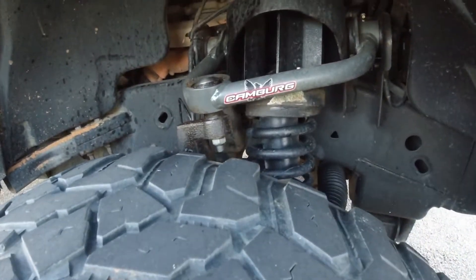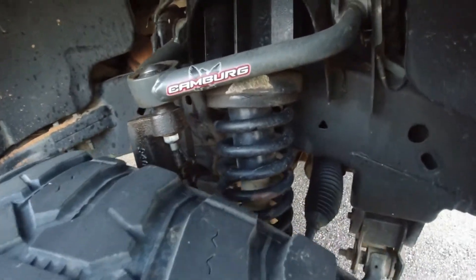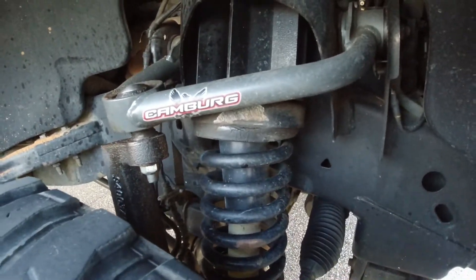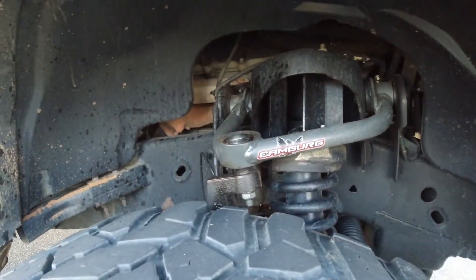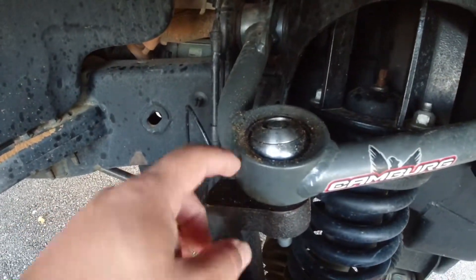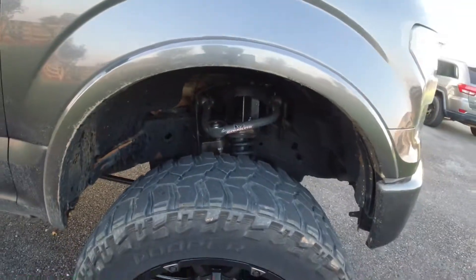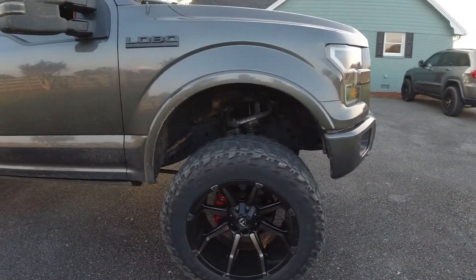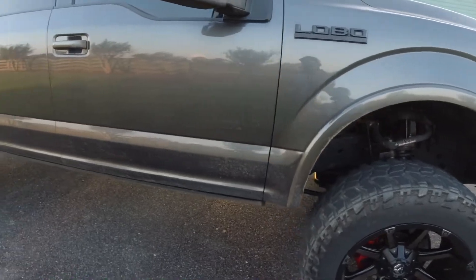Somebody asked me about these control arms and why I put them on. I put them on because whenever I first got the truck, the regular control arms started rubbing up against the shock. So I bought these upper control arms, but I don't really like them because they don't have any grease nipples where you can grease them. It just pisses me off sometimes when I'm driving — it starts squeaking, so I have to grease it.